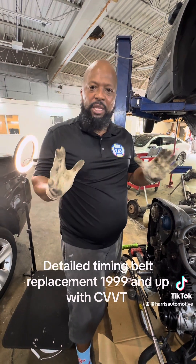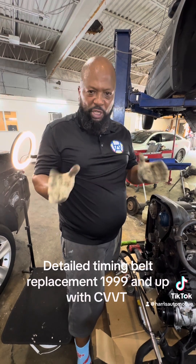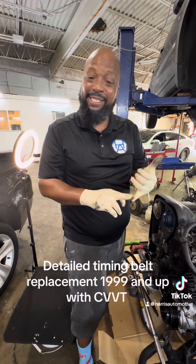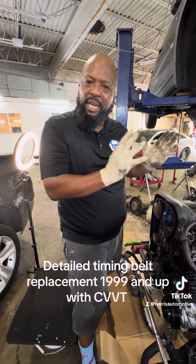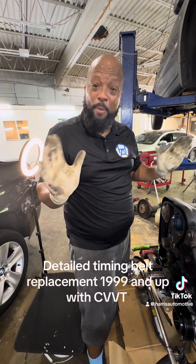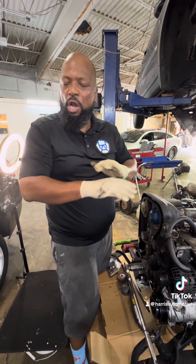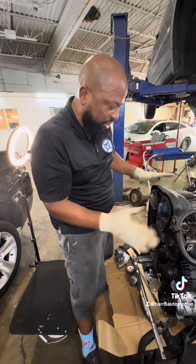Anytime we do any used engines, we always do a timing belt and a water pump with the engine. So this video is going to show you how to replace the timing belt and water pump on all these Volvos — the XC90, S80, V70, C70 — any of the timing belts going back from 1994 with the Volvo 850s all the way through to about 2017. The procedure is the same on all of these white engines.